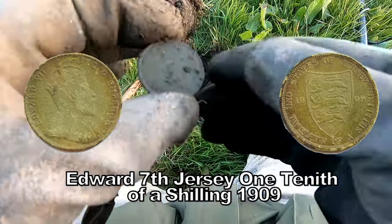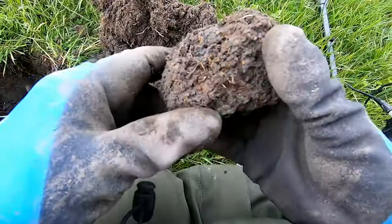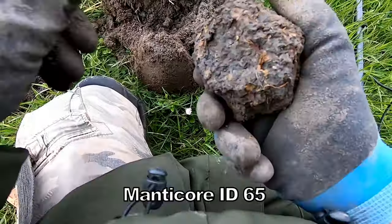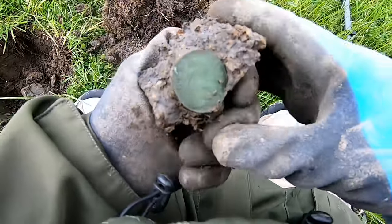George the Fifth — one of the Channel Islands penny. Found in the middle of this piece of soil — still in there — oh, there it is!